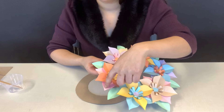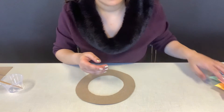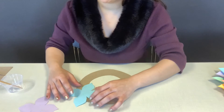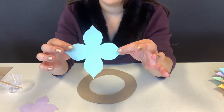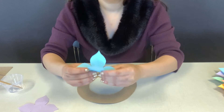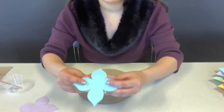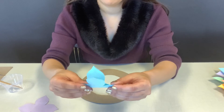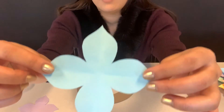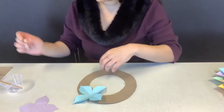The bottom color will be underneath and the top color will be on top, so think about how you want to design it. I'm going to put a blue flower on the bottom and then a purple on top for my first one. Take one of the flowers, turn the pen side down, and fold the nice side. Fold it in half, reopen, and then fold again on the other side. We'll be folding each one twice, and then we are going to glue.